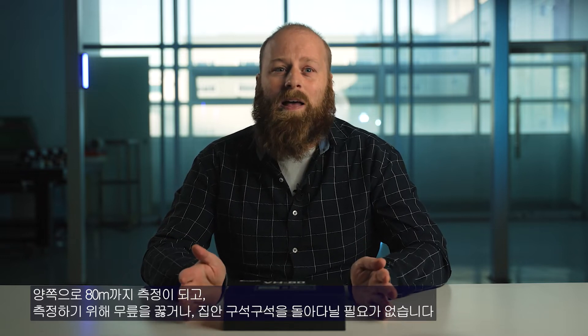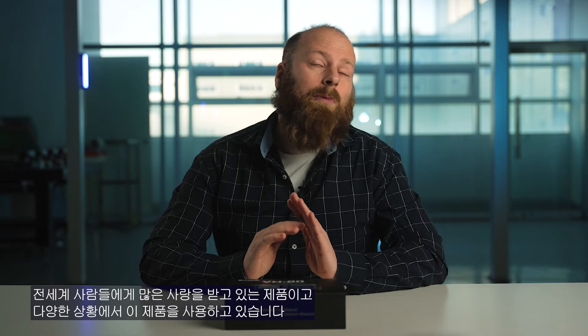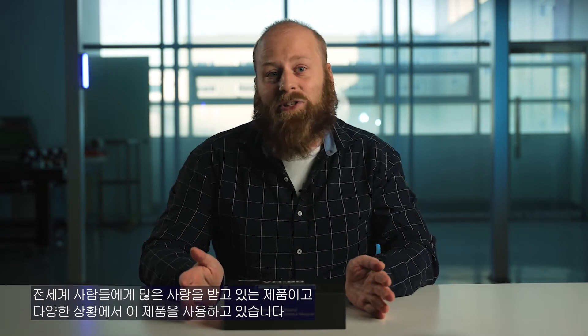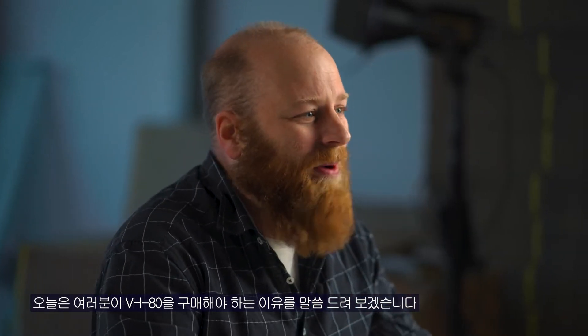You don't need to kneel or move from side to side anymore. This VH80 was ranked 10th on Amazon and was successfully funded on Kickstarter and Indiegogo, which means people around the world already know about this product and its uses in many situations. I'm here to tell you why you should consider buying this VH80 for your upcoming projects.